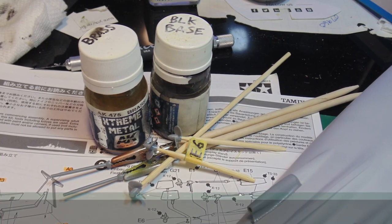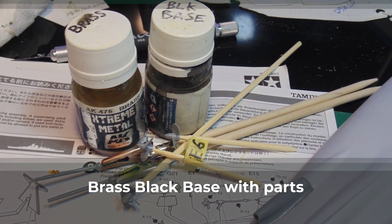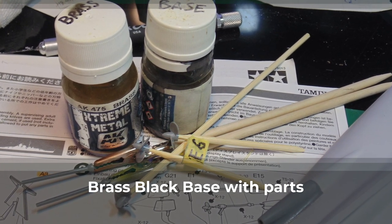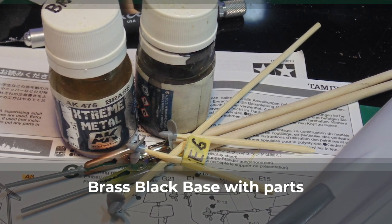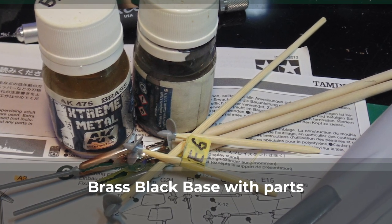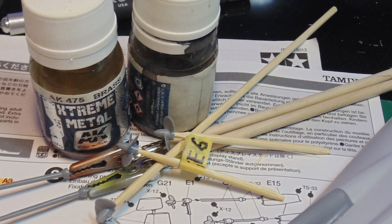With the extension parts drying, I moved on to the pretty parts of the Bismarck. Wherever possible, I use skewers in the connection holes to hold my parts — it makes it easier to sand them smooth and obviously to paint. AK Xtreme Black Base needs a solid 24 hours to harden; otherwise, the top coat will blend in making an awful mess.